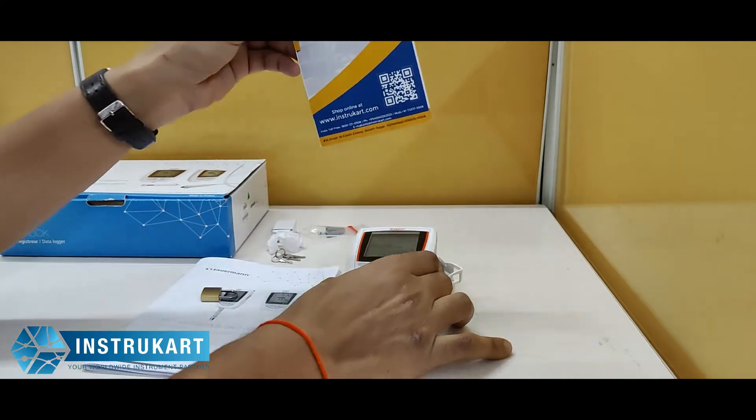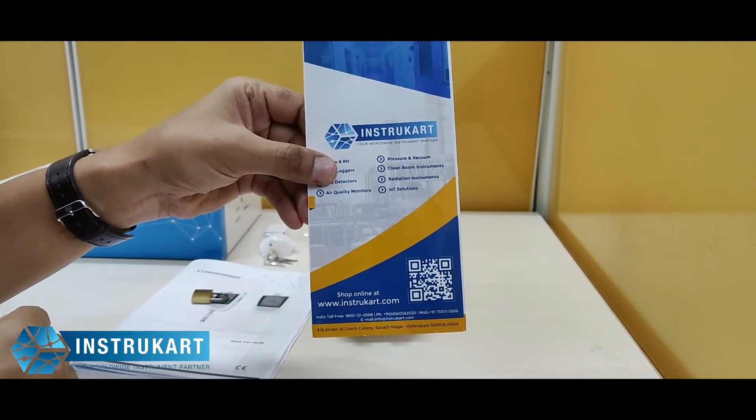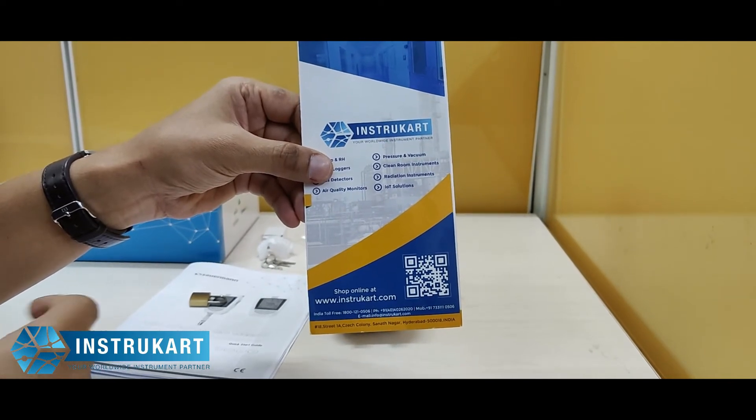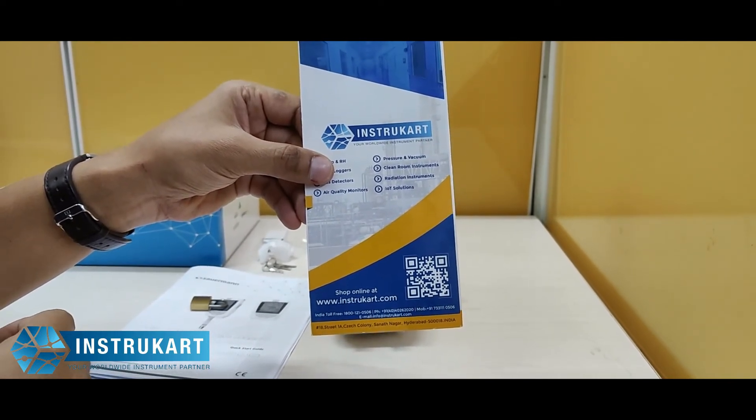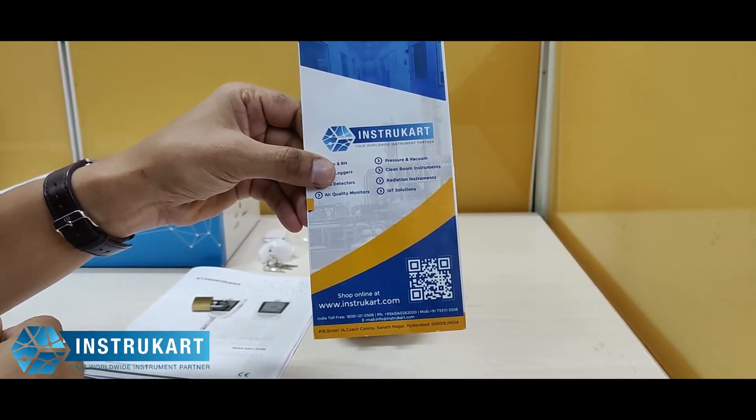For more information on this data logger or similar data loggers, please visit the website to find out more and learn how to use this data logger.